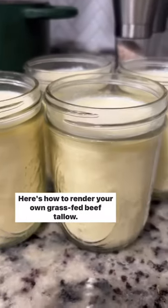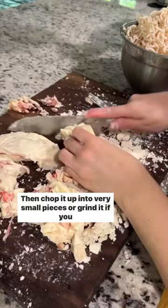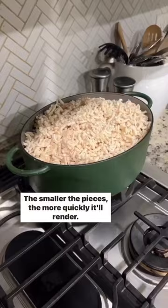Here's how to render your own grass-fed beef tallow. All you'll need is beef suet or beef fat, then chop it up into very small pieces or grind it if you can. The smaller the pieces, the more quickly it'll render.